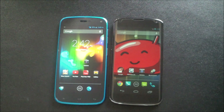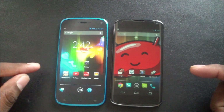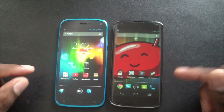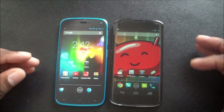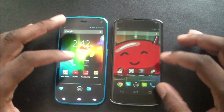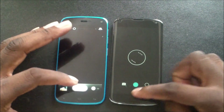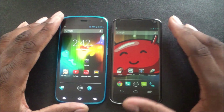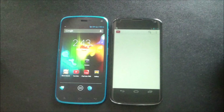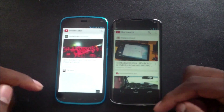For tech specs, both have quad-core processors. The BLU Life Play is clocked at 1.2 GHz and the Nexus 4 has a 1.5 GHz quad-core. As for performance, I'll demo a couple of apps — opening the camera application: one, two, three — and you can see the Nexus got there first. Opening YouTube: one, two, three — the Nexus popped it open first, and the BLU Life Play wasn't far behind.